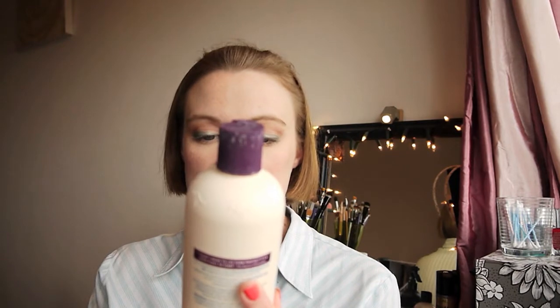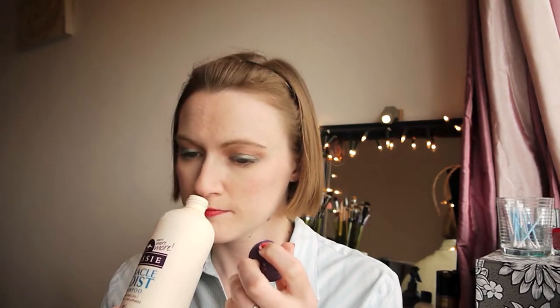Now I have an Aussie Miracle Moist shampoo for hair that's dry, damaged, and a bit unhappy. I got this because I wash my hair every day — I know you're not supposed to, but I exercise most days and sweaty hair is just not appealing. I love the smell of the Aussie range, I could just sit and sniff it all day. Because my hair is so short I don't need very much, and I just felt it was time for a change.